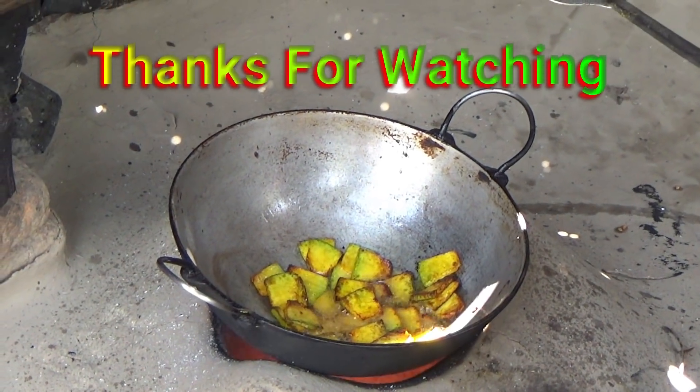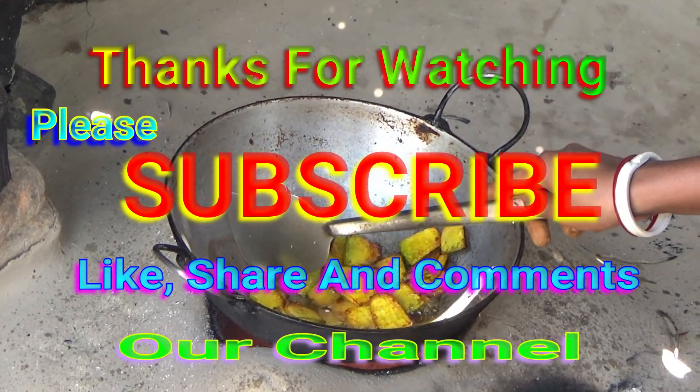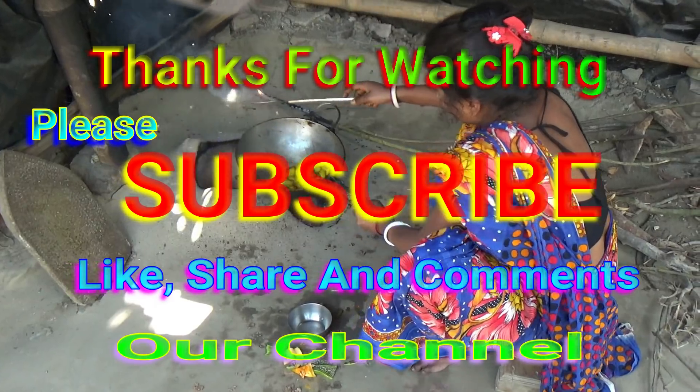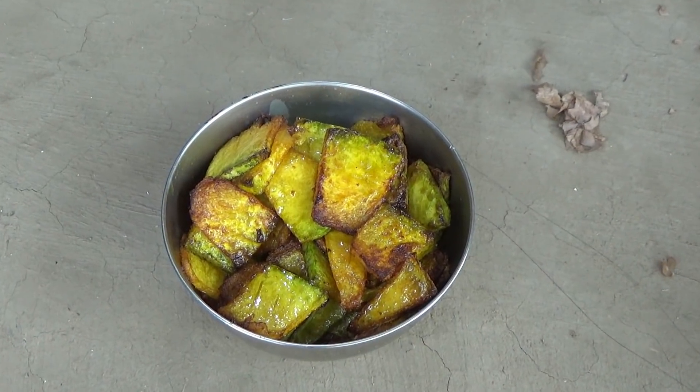Then add the oil and the cornbread. It's a good one. If you like the cornbread, you can make it easily. It's a good one. Thank you.